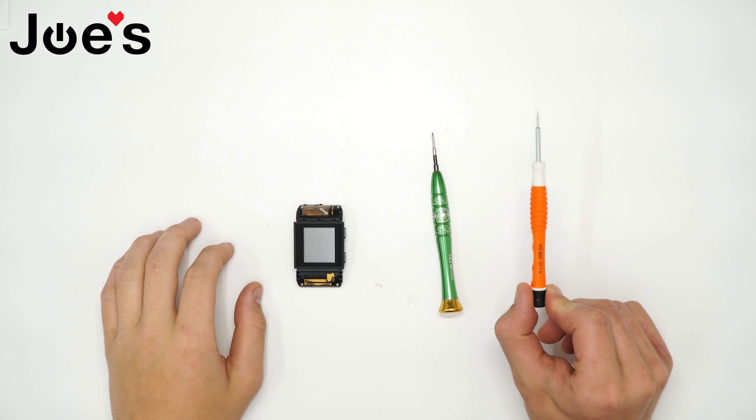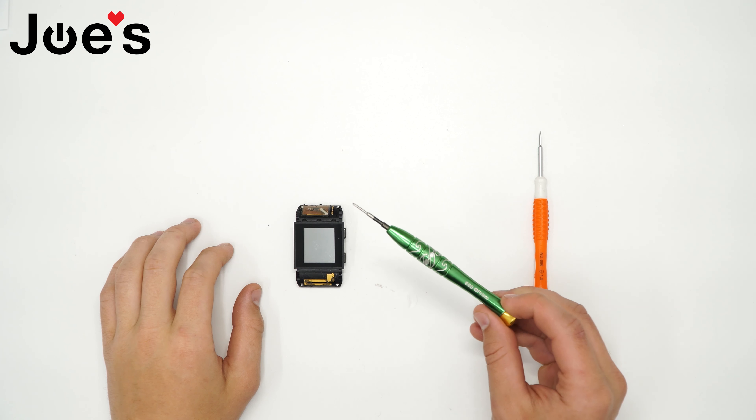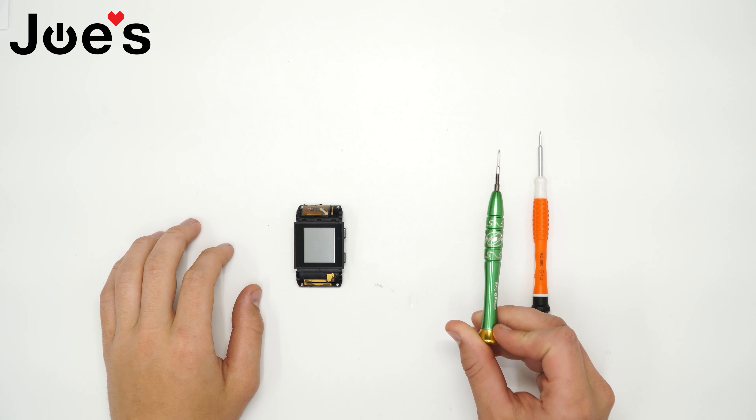I'm going to be using a small flathead screwdriver and a small Phillips PH000 screwdriver.